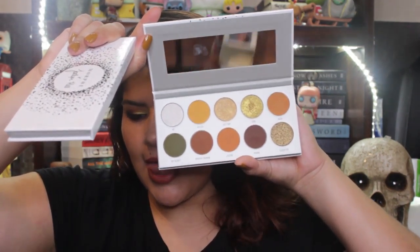Let me tell you the names because I don't even know — Armed and Gorgeous, which is mostly the entire look, and then I'm also using the Bling Boss palette as well. That has a lot of purples. I'm using a few shadows from the second palette, but most of them are from Armed and Gorgeous, which is a very beautiful palette.